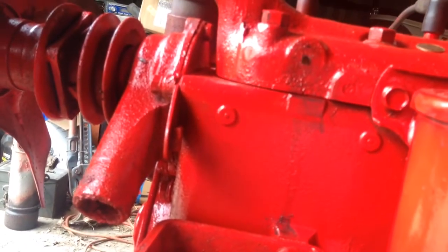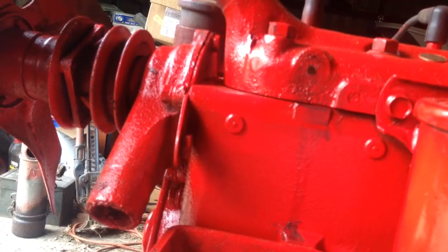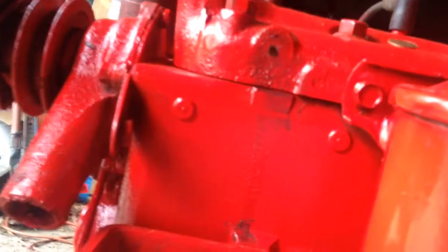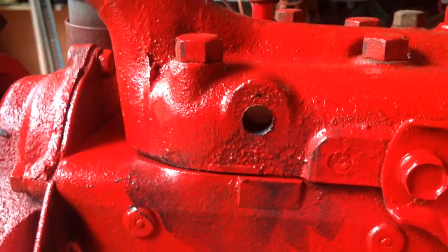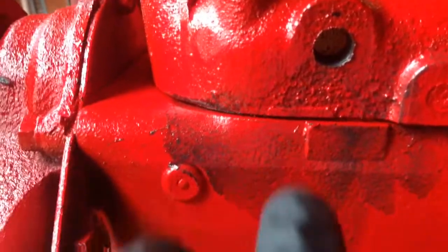Let's get this bigger hole drilled and then we'll tap it. Got the hole drilled, and now we've got a perfect hole.